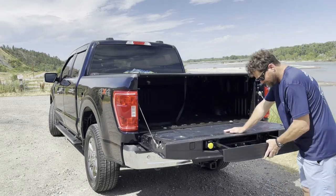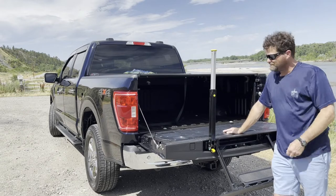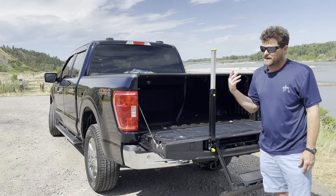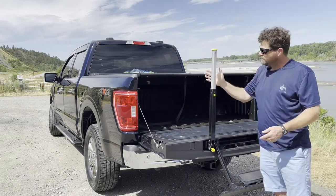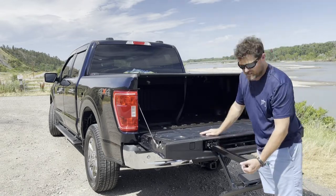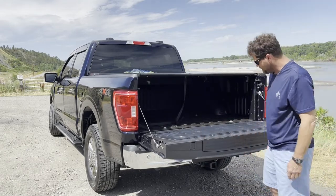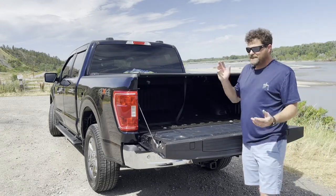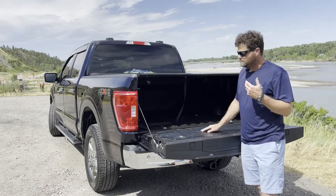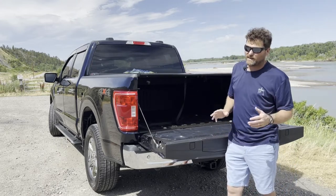The tailgate has a built-in workstation with tape measure markings, a place to set your phone and pencils. It also has a step built into the tailgate — my wife really likes it because she can step up into the bed easily, and I use it all the time too. I thought it would be a useless feature, but now I use it constantly.